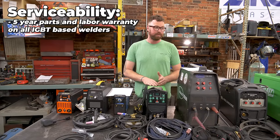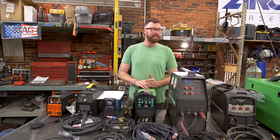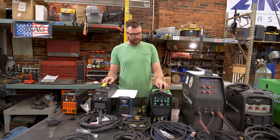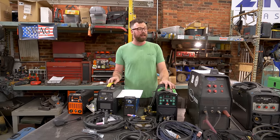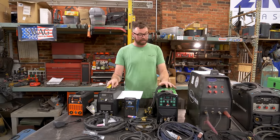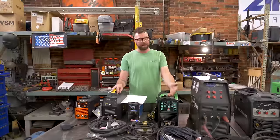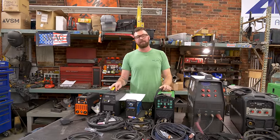Everlast claims a five-year warranty, which means even my PowerTIG I bought three years ago is still apparently within warranty. No local welding shops are going to work on Everlast machines. They're not really designed to have parts replaced, although I have heard that if a board goes out, Everlast will allegedly send you replacement parts if you have the wherewithal to do the repair yourself. In many cases, if you've made money with this machine for three or four years and you spent $400 on it, you're probably just going to chuck it.